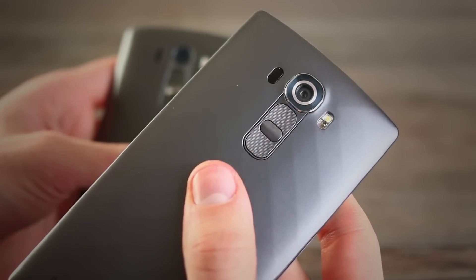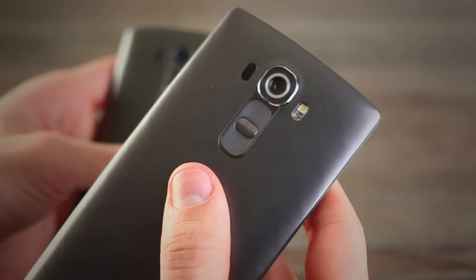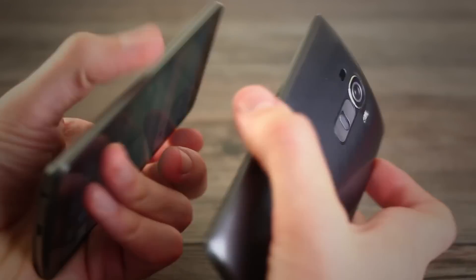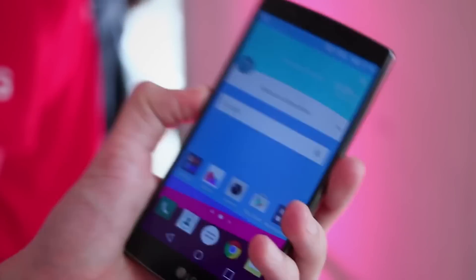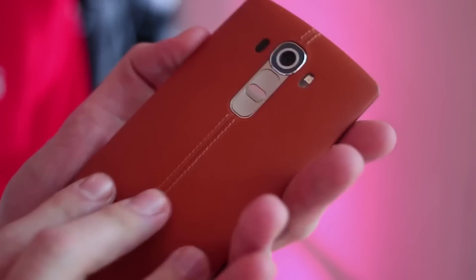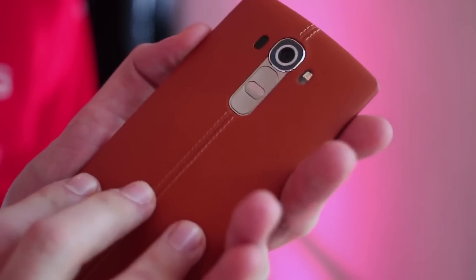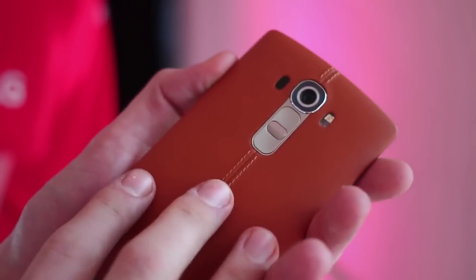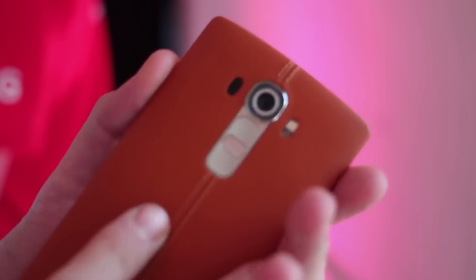Of the plastic variants, that's definitely true. The diamond faux brushed metal finish looks pretty cheap, and the ceramic white one doesn't look much better. But the leather-backed G4 definitely does, especially in tan. So if you're like me, you'll probably pick up either a tan or a yellow leather-backed one. Only then will you feel that you have a flagship design phone with the LG G4.